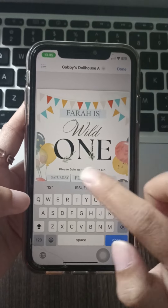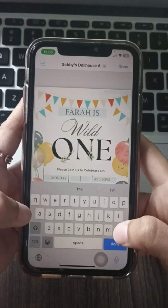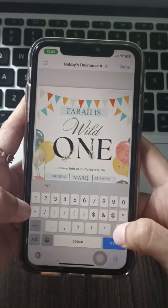When you're happy with your creation, hit download, and now you can print your invitations on cardstock or email them to your guest list.